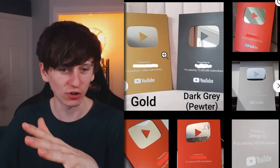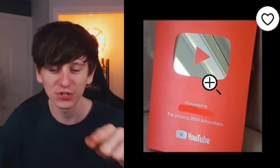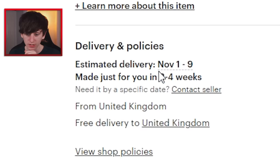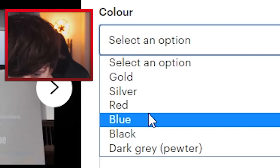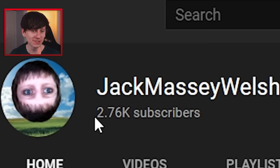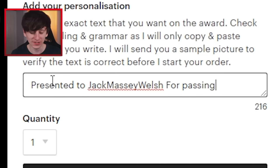You can choose the colour - there's a gold one and a red one. It says 'presented to blank for passing 2,000 subscribers.' I think that's a really nice gift if you knew an aspiring YouTuber. The estimated delivery is November 1st to the 9th. It's exactly the same on eBay so we may as well just get it from Etsy. We already have three silver ones so a red one could be good - we'll get it from my really old YouTube channel, Jack Massey Welsh, which currently has 2,700 subscribers. So: 'presented to Jack Massey Welsh for passing 2,760 subscribers.'